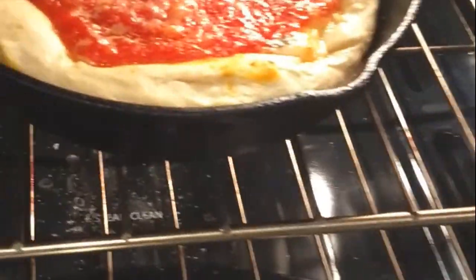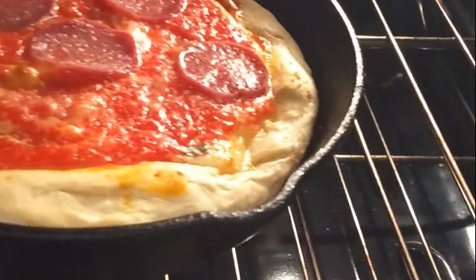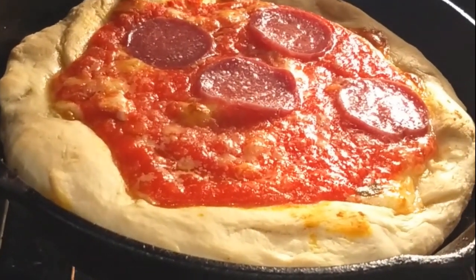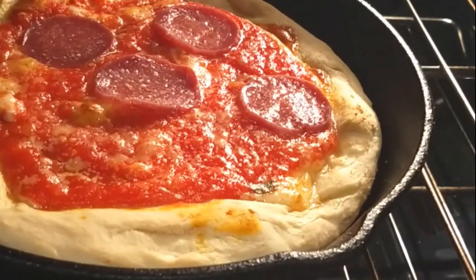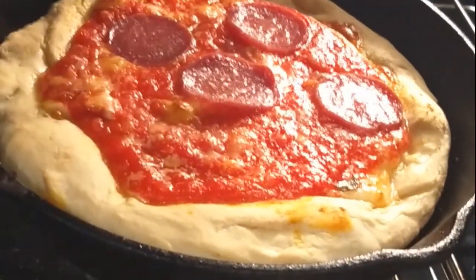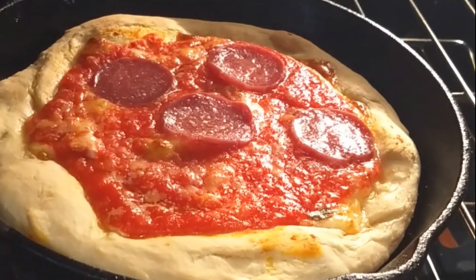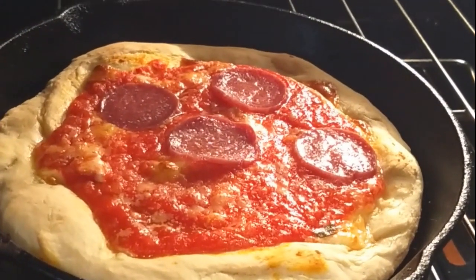So we're 20 minutes in. I never recommend opening this up, but we're going to spin this pan around. We're not done yet — it's probably going to take 30 or 40 minutes total. It's not as golden as we need, so I'm going to shut this after I spin it and we'll check on it in a little bit.